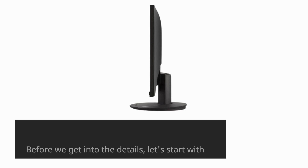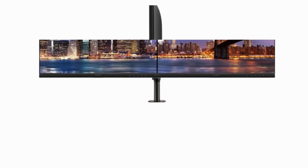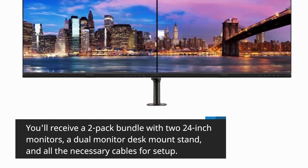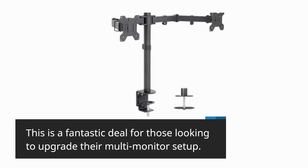Before we get into the details, let's start with what you'll find inside the box when you purchase the ViewSonic VX2416. You'll receive a two-pack bundle with two 24-inch monitors, a dual-monitor desk mount stand, and all the necessary cables for setup. This is a fantastic deal for those looking to upgrade their multi-monitor setup.